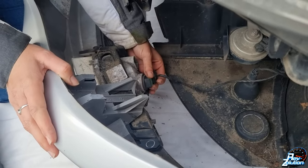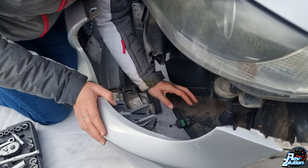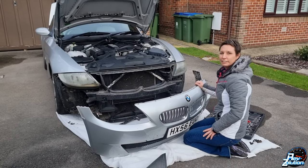When you take the fog light bulb out, just be careful not to throw it — just place it to the side. And that's it, it's that simple. That's how you remove the front bumper of an E85 Z4.